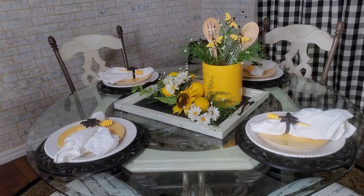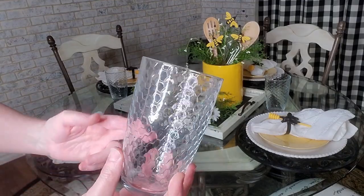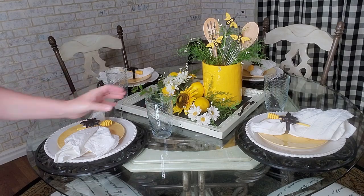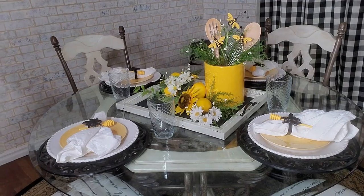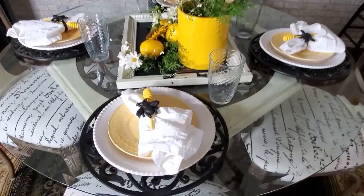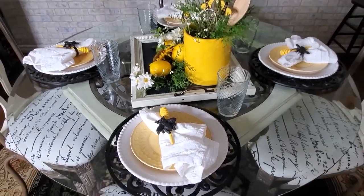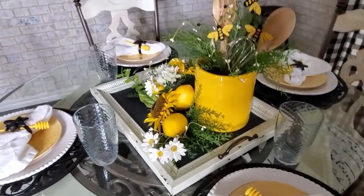I want to put some glasses on here but no silverware. Here are the glasses I'm using — it has the honeycomb design. I got these off Amazon a few years back. So that is all I'm going to do for the tablescape. I'll take the camera off the tripod and go around the breakfast nook so you can see everything. I think these look so cute — I love these bee napkin ring holders, but they're so big you really need to use two napkins, though I only wanted to use one.